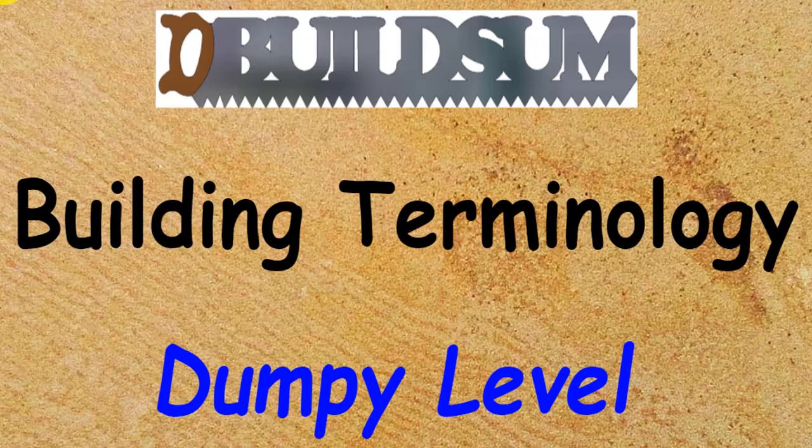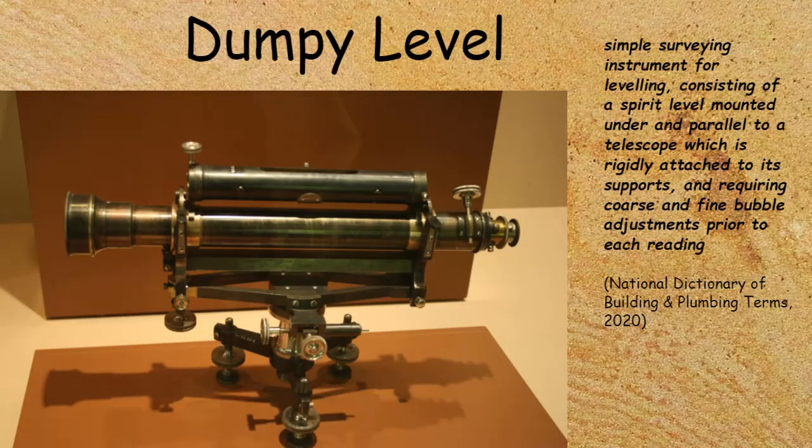This time on building terminology: the dumpy level. The dumpy level is a simple surveying instrument used for leveling. It consisted of a spirit level mounted under and parallel to the telescope, which was rigidly attached to its supports and required course and fine bubble adjustments prior to each reading, so they look something like the picture there.